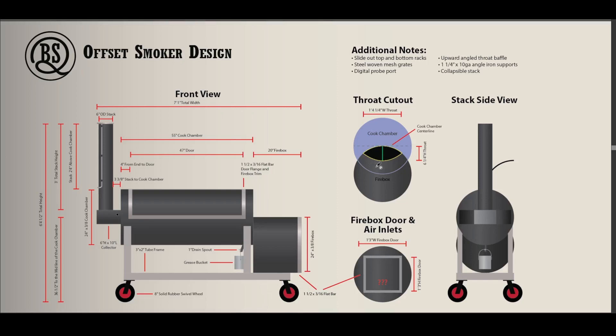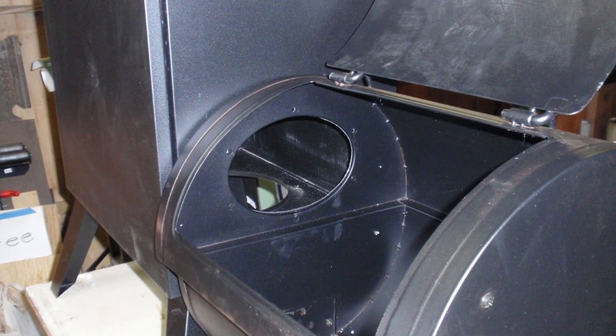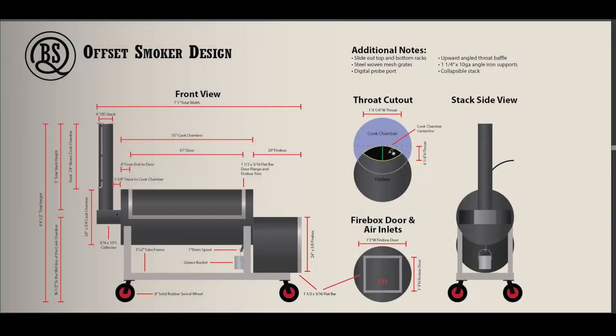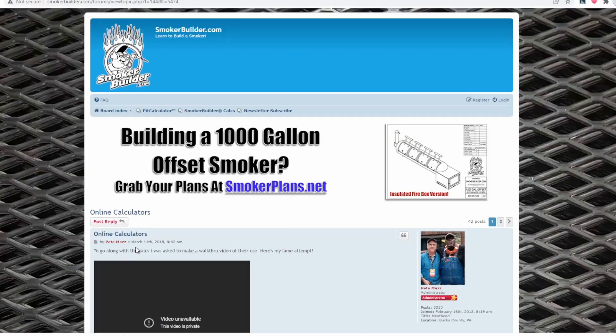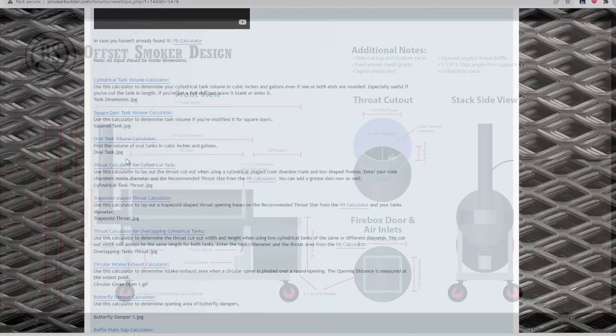Over here we've got the throat cut out — and again I didn't come up with this on my own. Pete over there on smokerbuilder.com has a calculator for this. I actually used the wrong calculator initially and he called me out on that — so make sure you're using the right one. Whether you're doing a pipe to a pipe or a tank to a tank or whatever the situation may be, he's got a calculator for you over there.